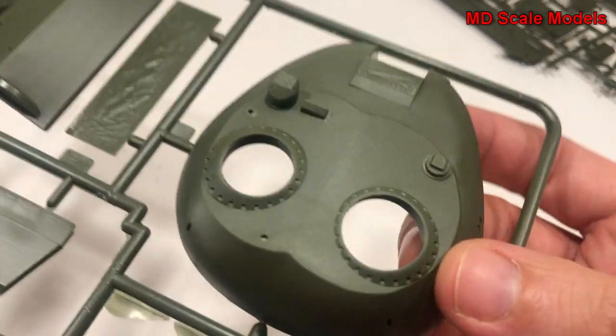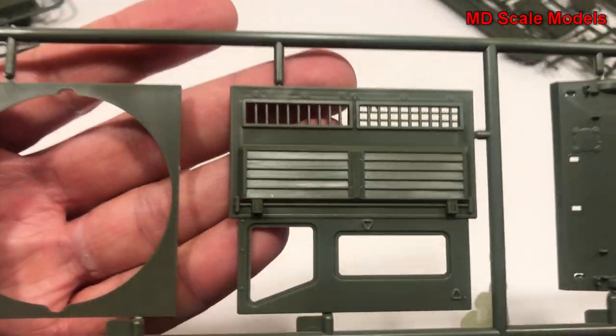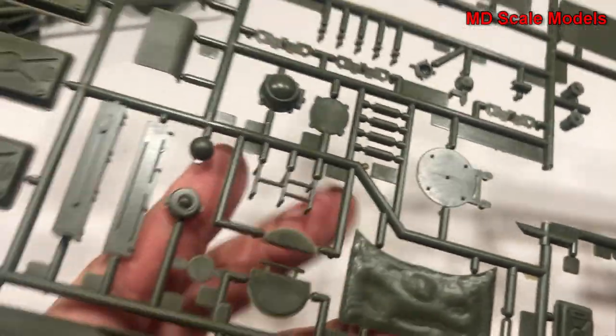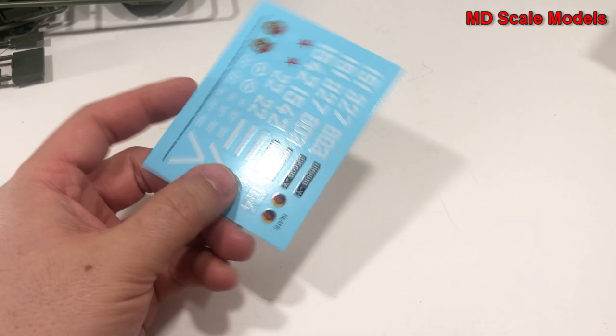This is the base of the body here. Here's our turret — it's got some detail on there. And here's the grill, here's the side of the tank, and then we have our cogs for the wheels. And there are a fair number of little parts.